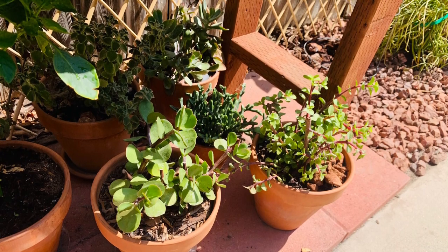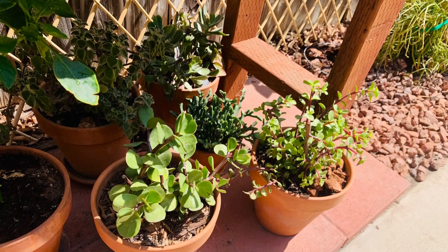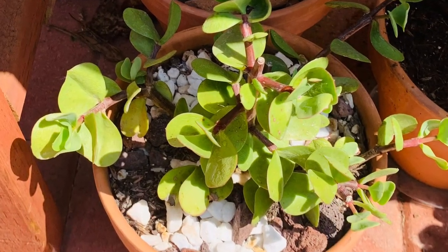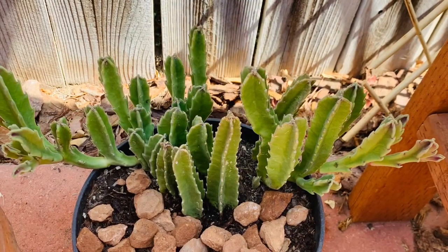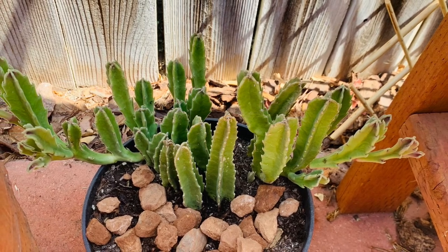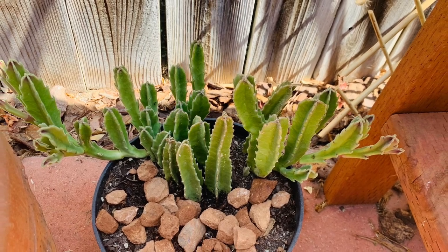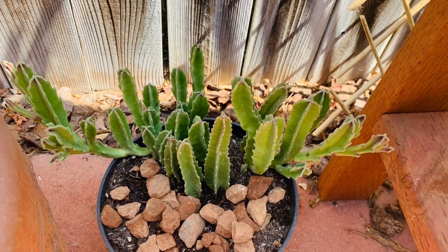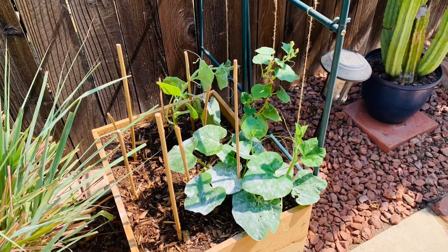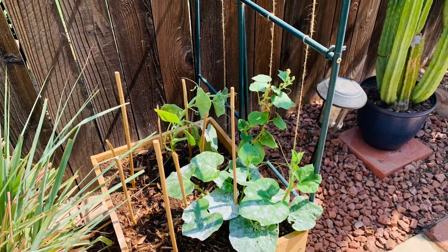My mammoth portulacaria and my regular portulacaria are doing great — these are little cuttings that I took and they are thriving. This one's going to my daughter's house. This one has always had a theme for mealybug, even though it's not watered that often. It was in the ground; now I put it in pots — I split it into two pots and both are doing great. We took care of the mealybug and it looks like it's getting ready to flower.